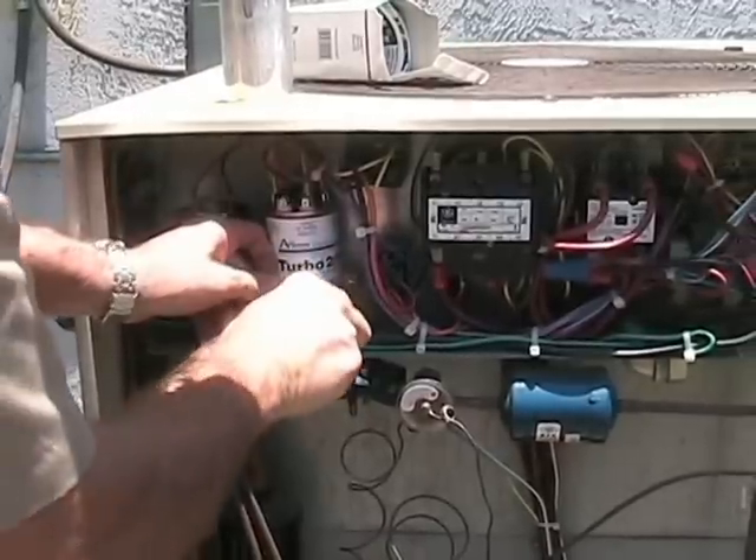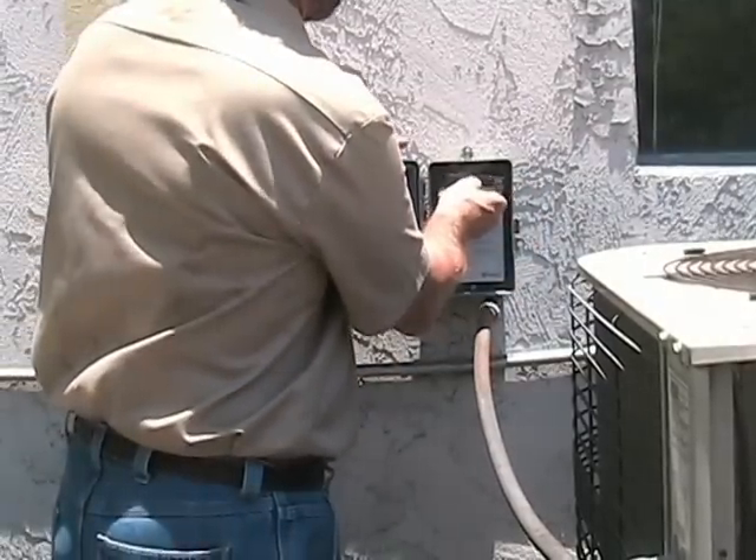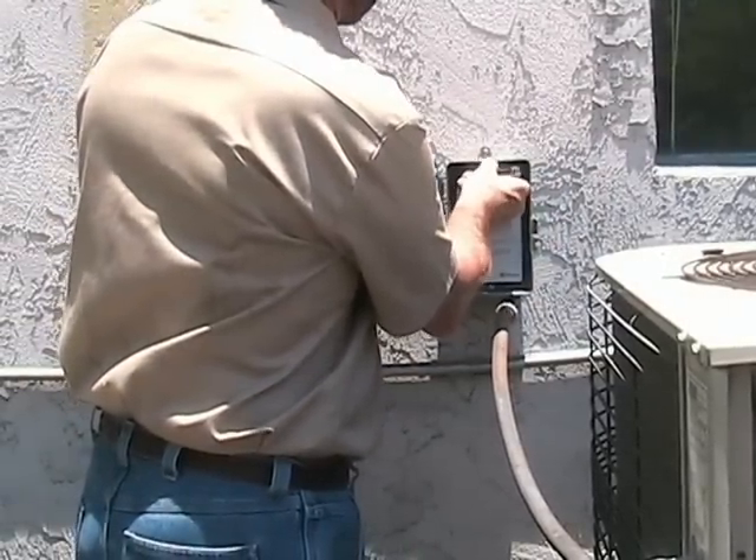We are now ready to reinstall our Turbo back into the AC unit. Make sure that all connections are secure. Connect the disconnect back into the main AC power unit.